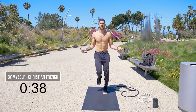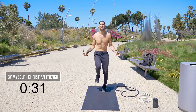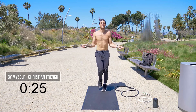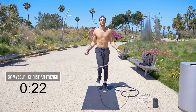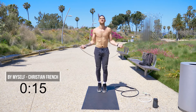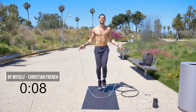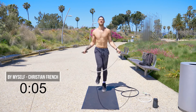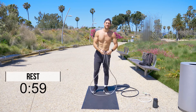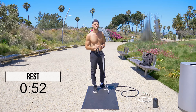40 seconds. Here we go — run in place, sprint it out now. I know it burns. The more it burns, the more you know your body's working, the more calories you're burning. 10 seconds — here we go, finish strong, run in place. Time.